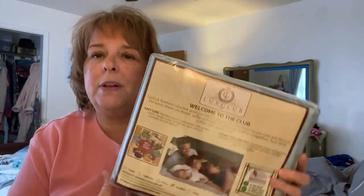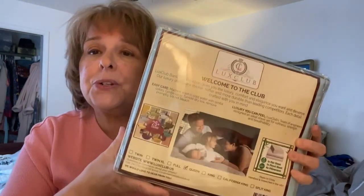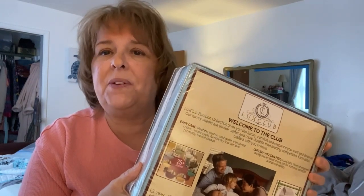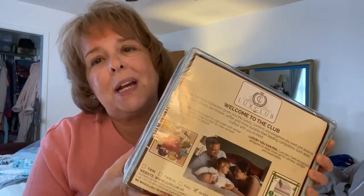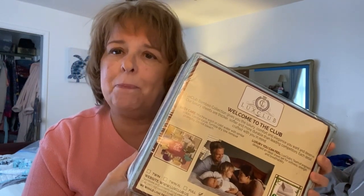I want to give you my review on these new sheets that I got from the Luxe Club. I'm going to put them on my bed and give you a review tomorrow after I tell you how they fit and what it feels like to sleep in them. One thing I already like is that it comes with more pillowcase covers, so I will let you know what it feels like to sleep in them.